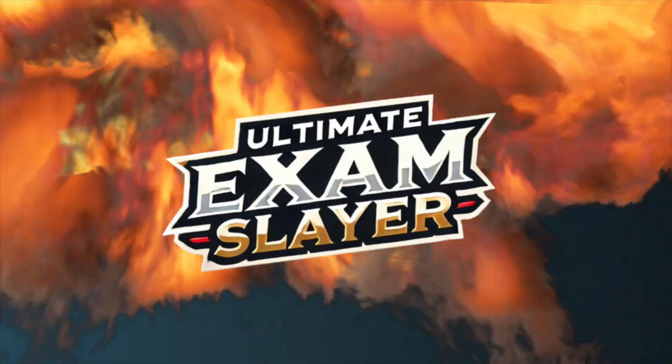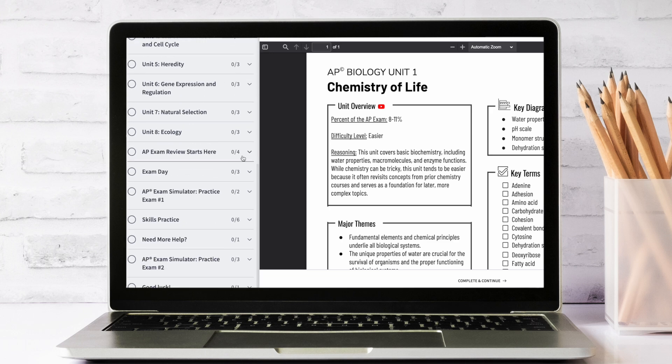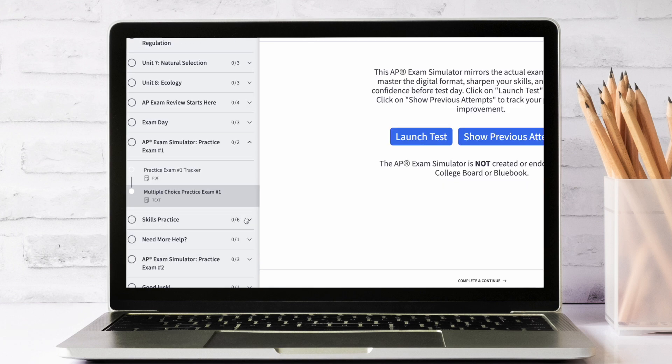When you're ready for the final push, you'll take a full-length practice exam to simulate the real thing. And if you're still looking for extra support, check out the Ultimate Exam Slayer. It includes targeted test-taking tips, additional multiple choice and free response practice, and two more full-length AP exams with an AP-style simulator.